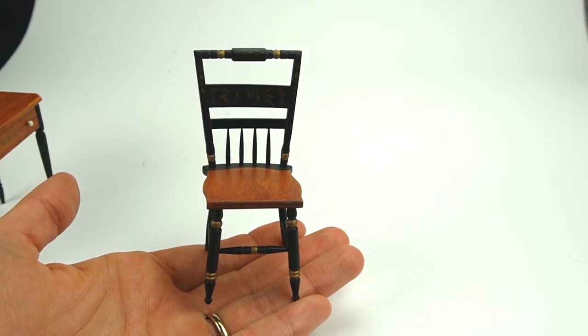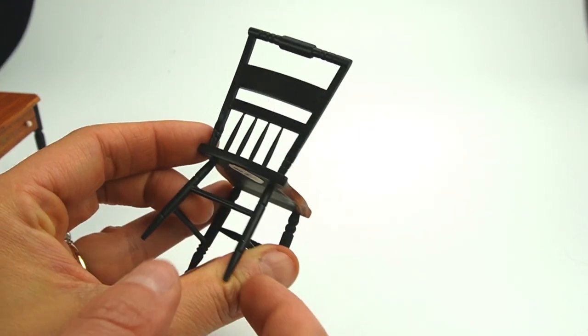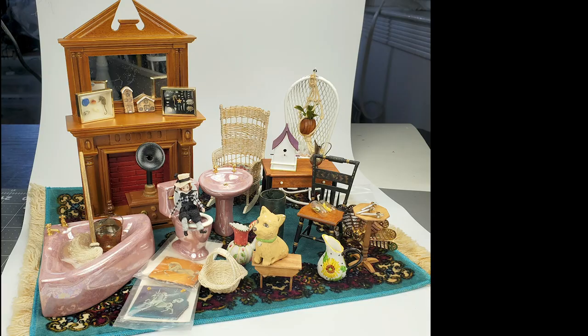I don't know if anyone noticed the kind of funky things going on with the lighting in this video, but it turns out my camera does not respond well to a white background, so I won't be doing that again. Please let me know what your favorite items were. For me it's the desk and chair, the unicorn paintings, and the corgi that I made.